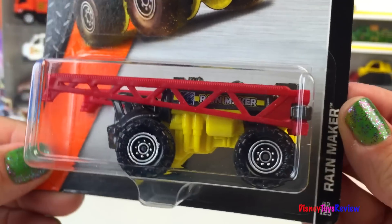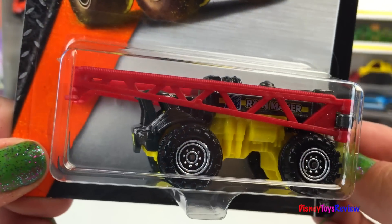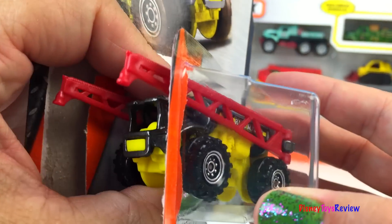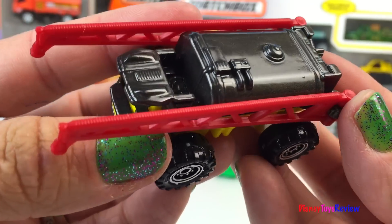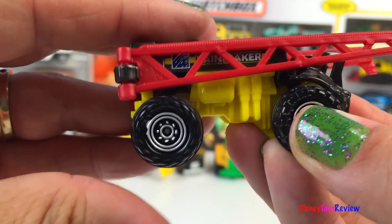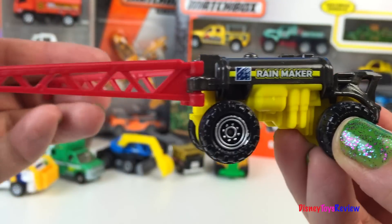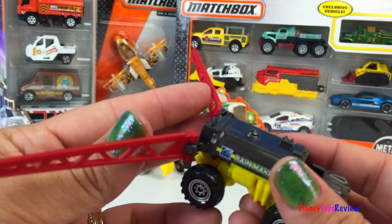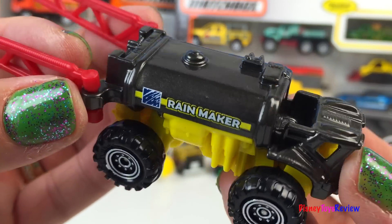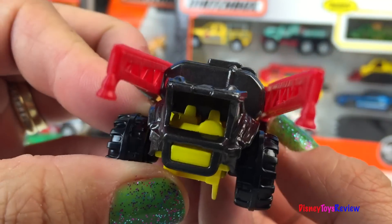Next we have MBX Construction. This is the Rainmaker. This mighty machine is really cool. He has these water pumps — he could spray the road all over the place. You can see his tanker and you can even see inside the cab.